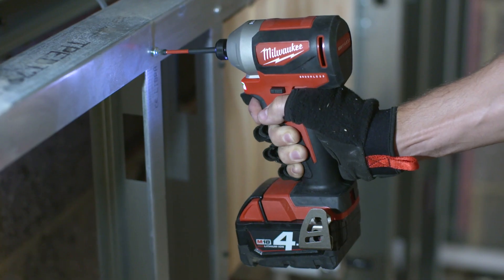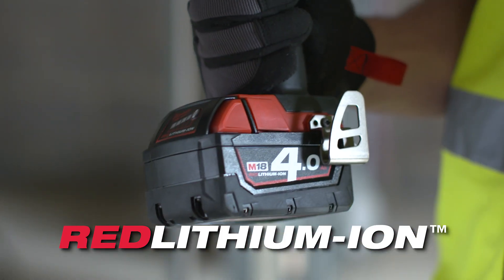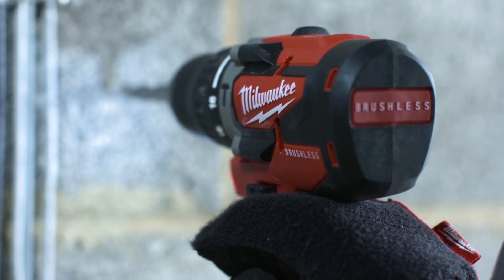The Milwaukee built brushless motor with Red Lithium ion batteries deliver longer runtime and longer tool life than brush drills and impacts.